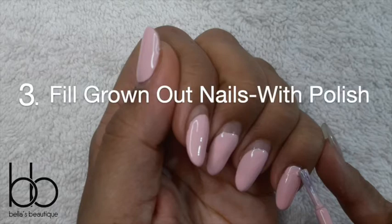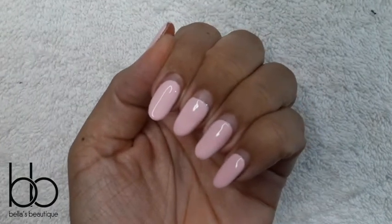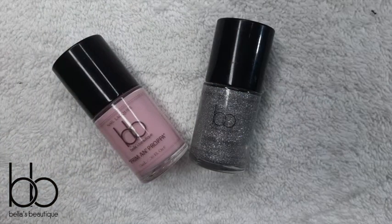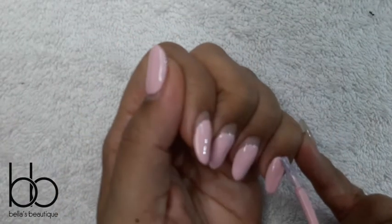Number three: fill grown-out nails with polish. Sometimes life comes at you real quick, and you may have an important meeting or date shortly and look down to see terribly grown-out nails. We can't have that. Here are two quick solutions in one. I'm using Prim and Proper and Shim Shim. First, it's using the same color to fill the growth — paint only the area that is grown out.